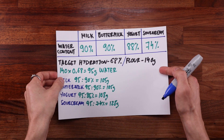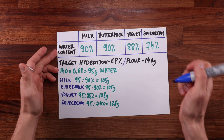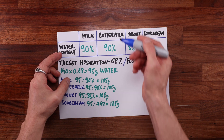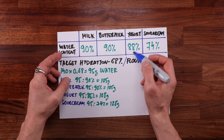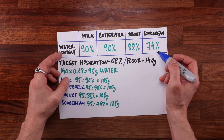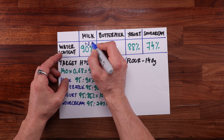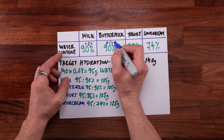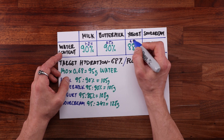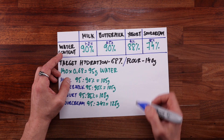Before we start converting recipes we need to get some facts straight. You can't simply swap the water for any other liquid — it is important to know the water content of that liquid. Milk and buttermilk are only made up of 90% water. Yogurt contains about 88% water and sour cream can be as low as 74% or less. The fat content is also important: milk is usually between 1 to 2%, buttermilk is quite lean at only half a percent, and the yogurt I used today was about 4% fat.